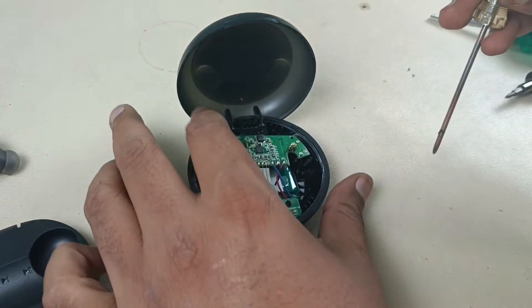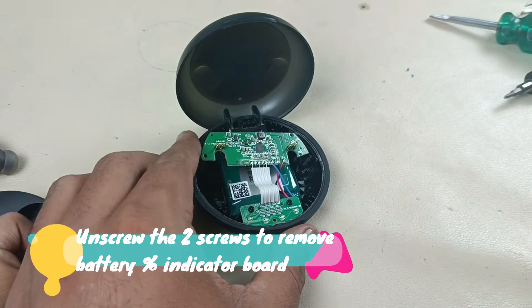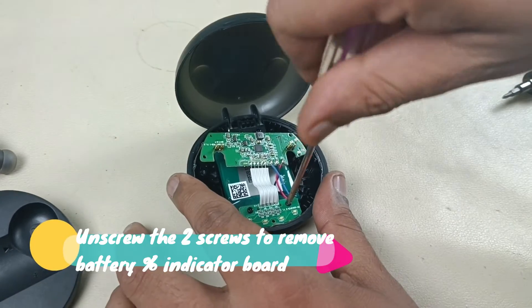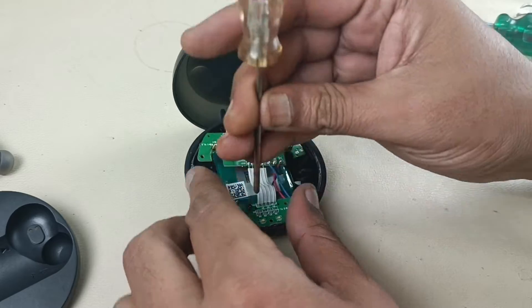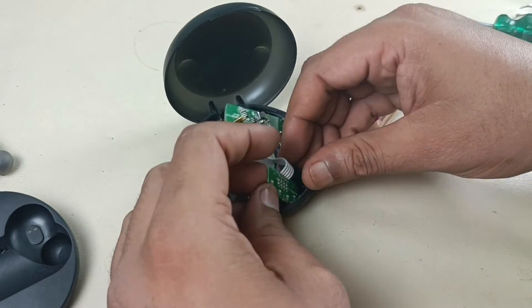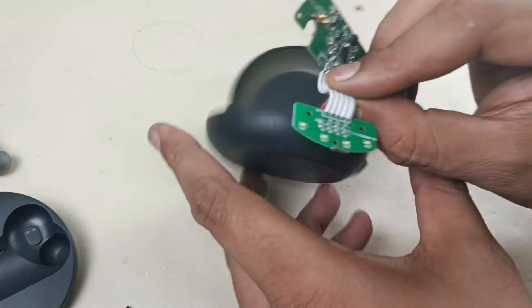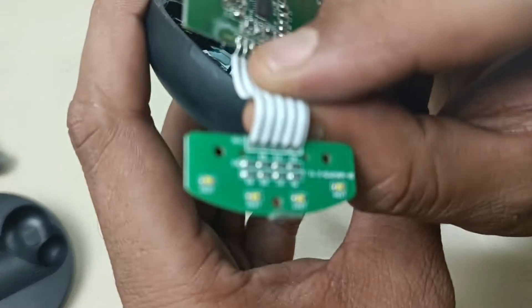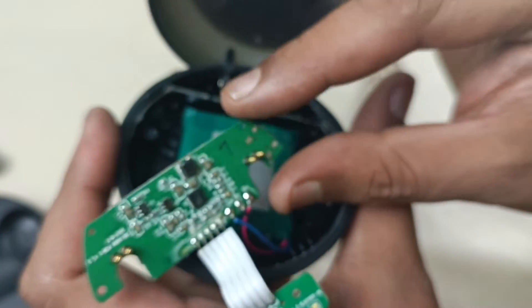This is the motherboard. Now removing the charging indicator board — coming closer — this is the motherboard.